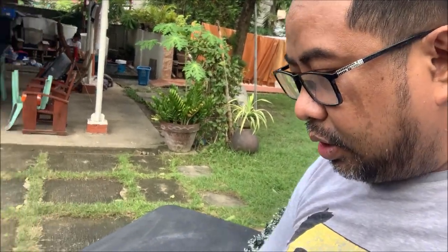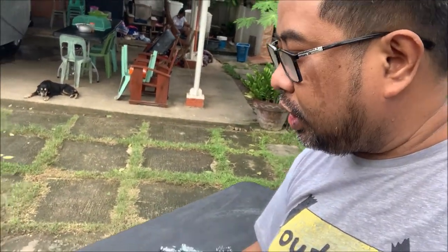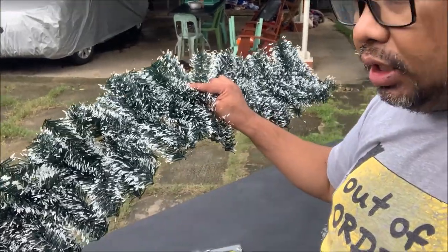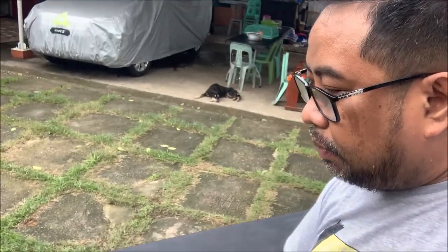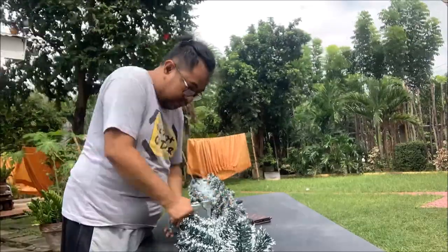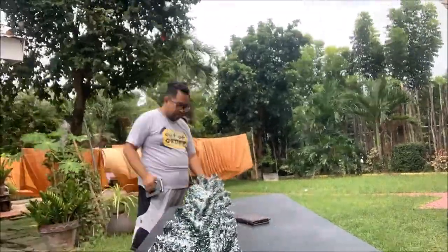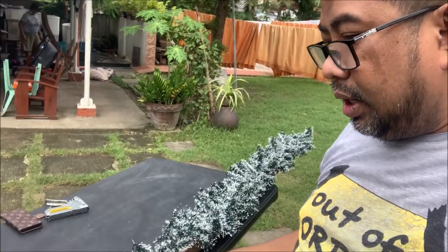Okay, so nagtatrabaho tayo ngayon dito sa labas. Yung kahoy na sinabi ko will be the base of our project. Tapos nalagyan natin dito natin yung ganda-tacker. So gagamit tayo ng ganda-tacker para i-staple itong ating garland. Masasurprise kayo later on kung saan ipapuesto itong project na to. Nag-tacker na natin yung ating garland.